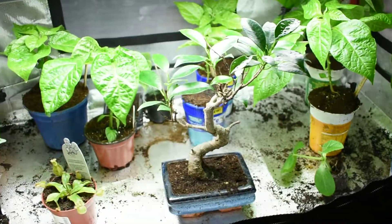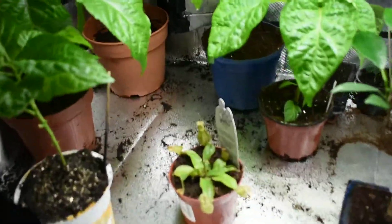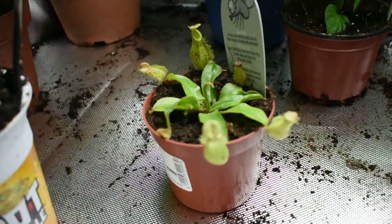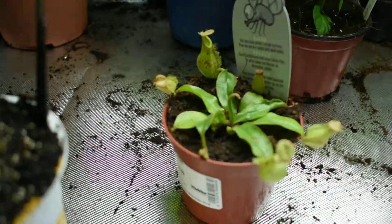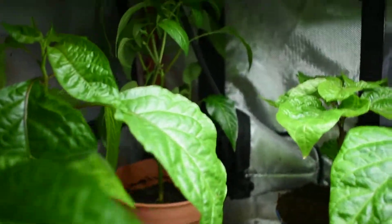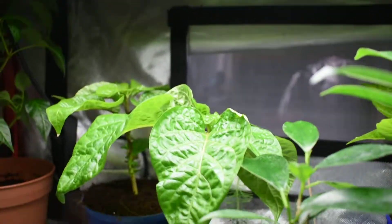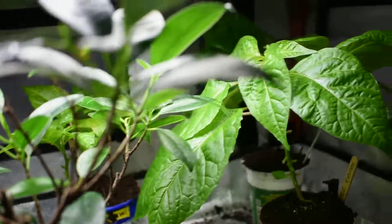Really cool bonsai in here. I've got a new carnivorous plant to kill off all the compost gnats — hopefully it'll do its job. I'll take it back home with me. They've got chili plants of all different types: chocolate habanero, and a chocolate Carolina Reaper.